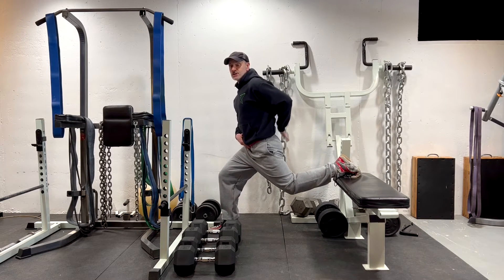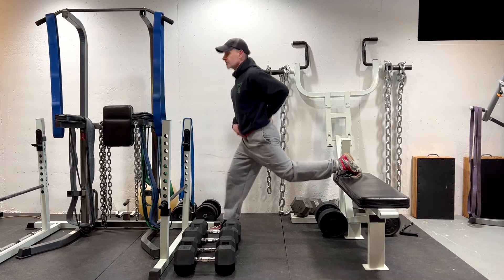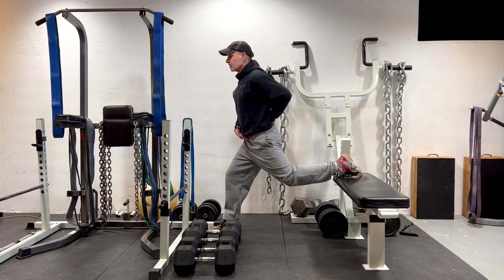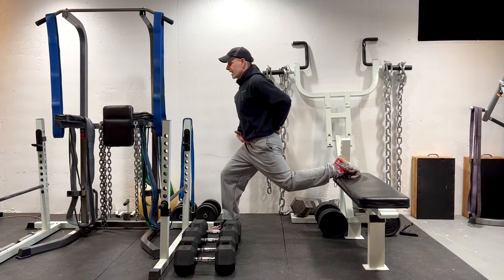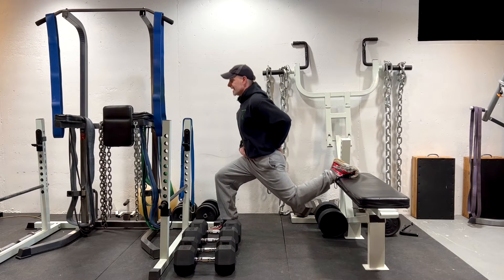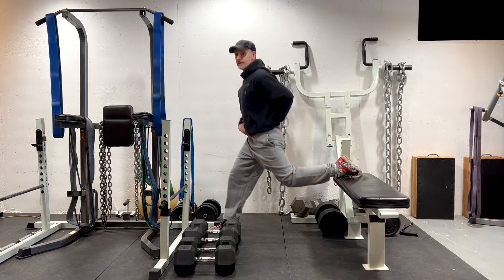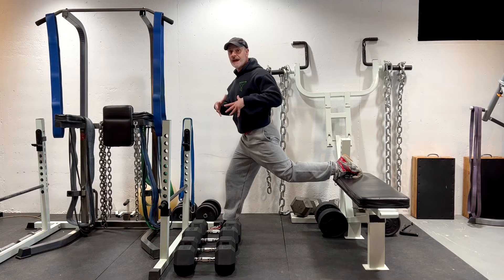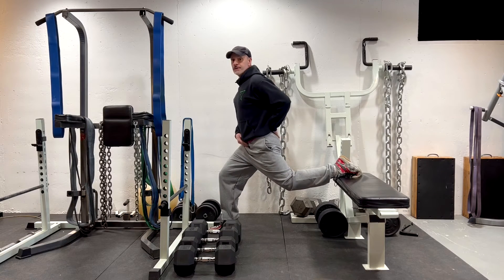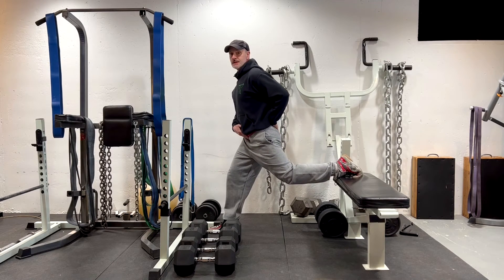If I descend too much and feel a little arch in my back with my hand, I've gone too far. So you want to work within a range of motion that allows you to train that. As you get better, you'll be able to get deeper because you'll have the abdominal strength to keep your tailbone tucked under and maintain that neutral spine position. Start this first without weight, and then eventually you can hold dumbbells or use a barbell, which will add extra intensity.